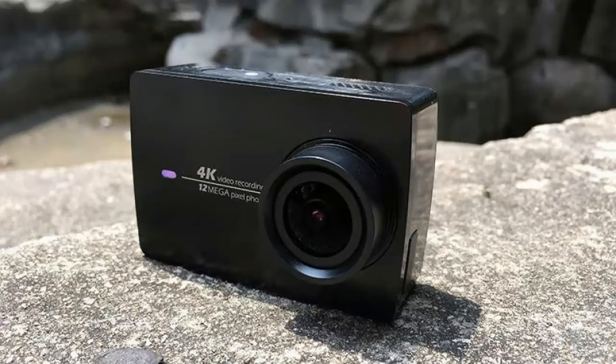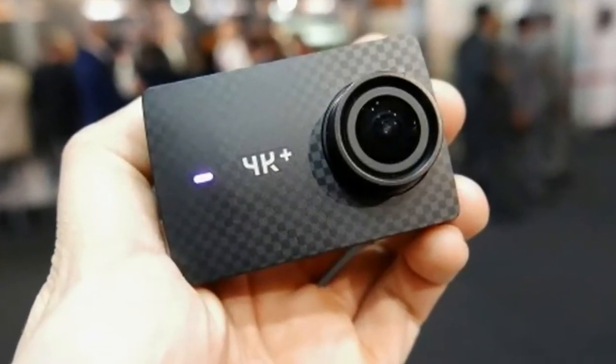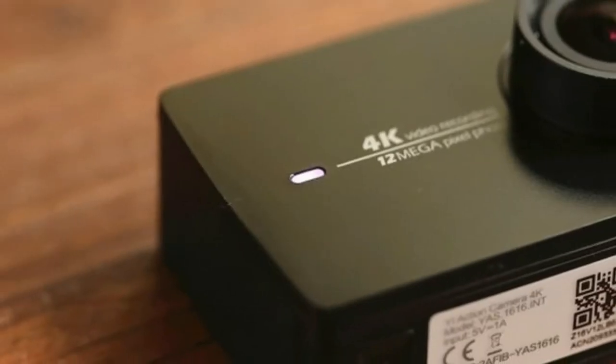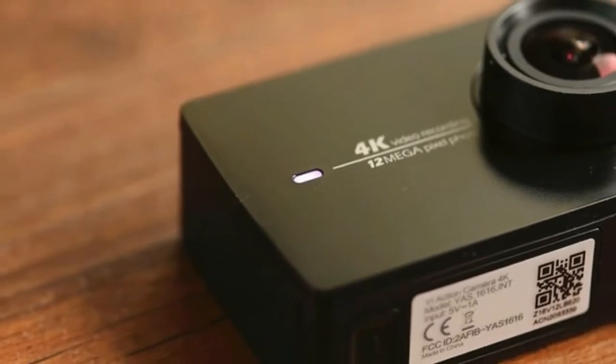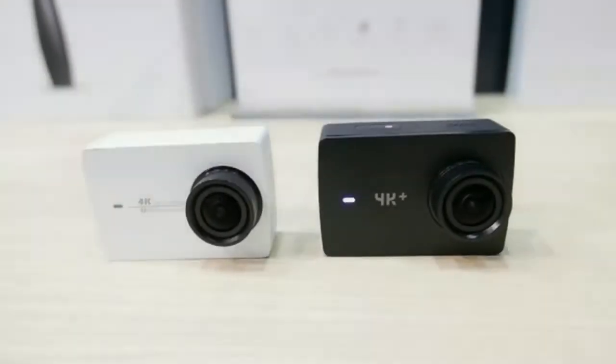I was surprisingly fond of the E4K action camera. It wasn't hard to spot where it got much of its inspiration from — it was essentially a GoPro Hero 4 Black imitation for considerably less money. While it didn't quite usurp the action camera leader, it came pretty darn close.